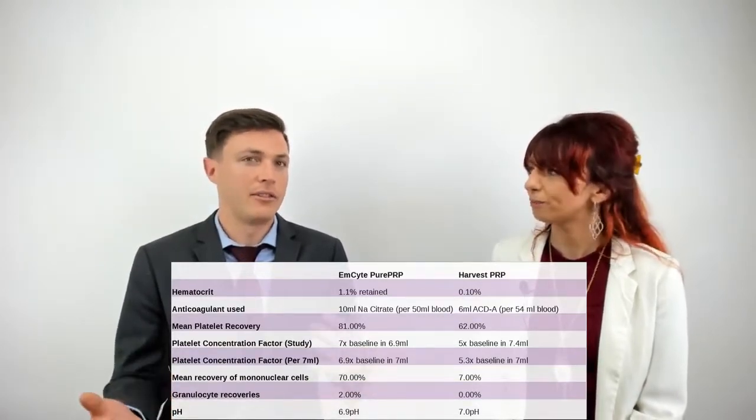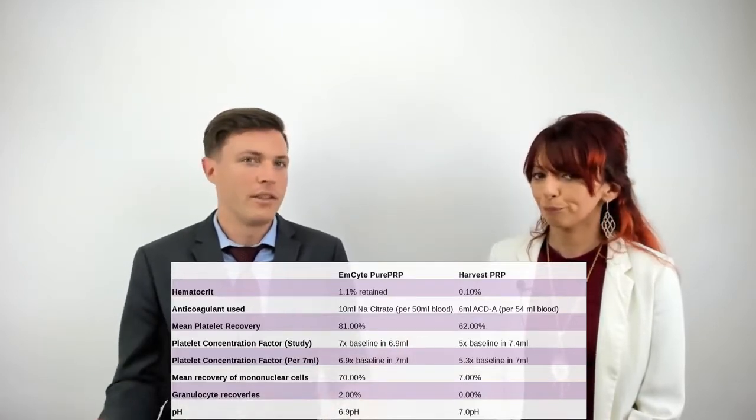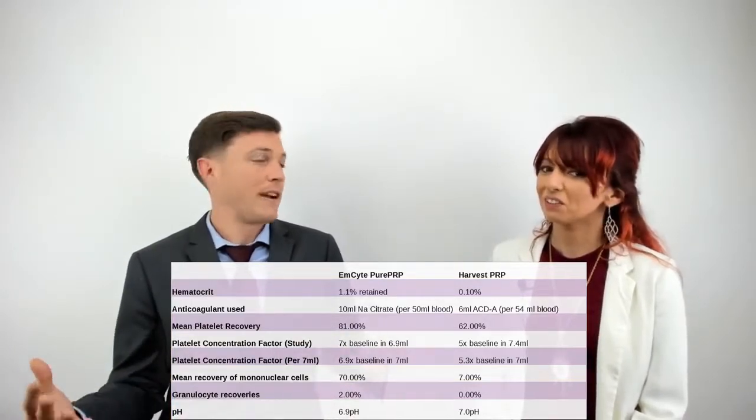One thing I notice is the pH is almost the same — it's slightly more in the Harvest kit. Don, I believe you might be able to enlighten us a bit on how pH could affect things with PRP.